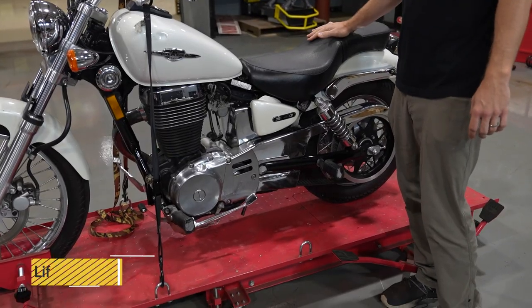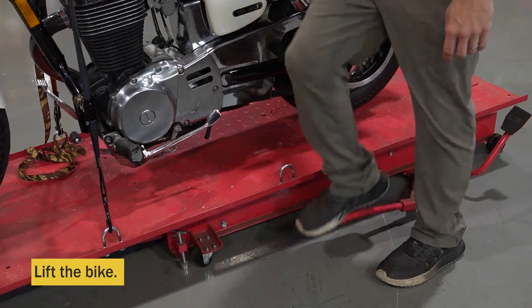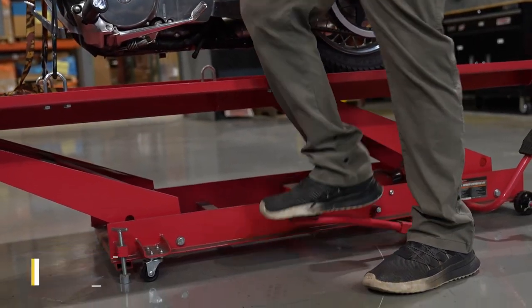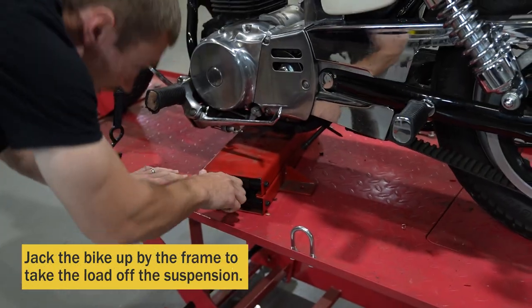First, you want to get your bike on the lift and lift it into the air. Next, take a jack and slide it underneath the bike.